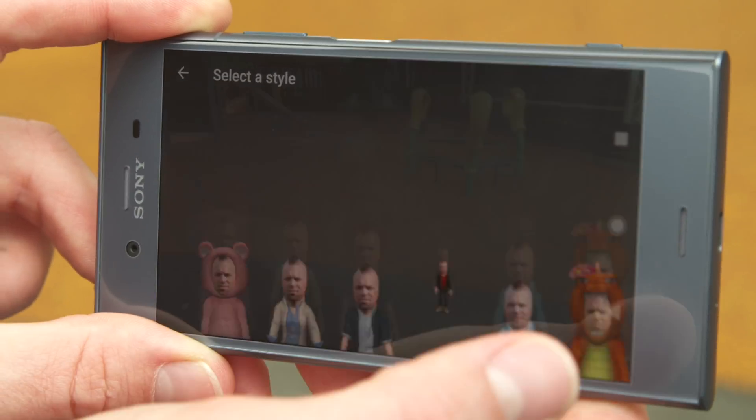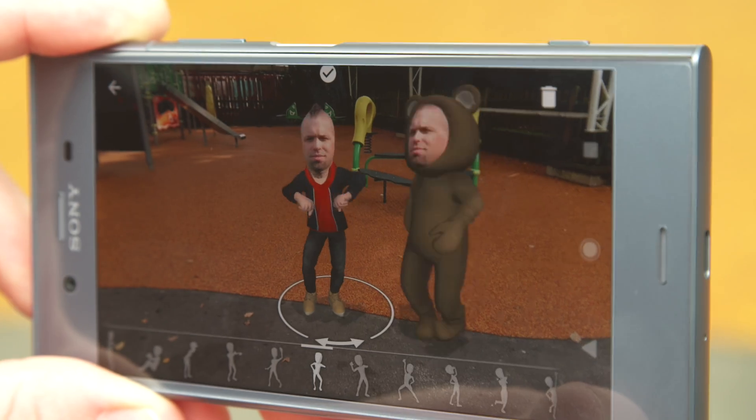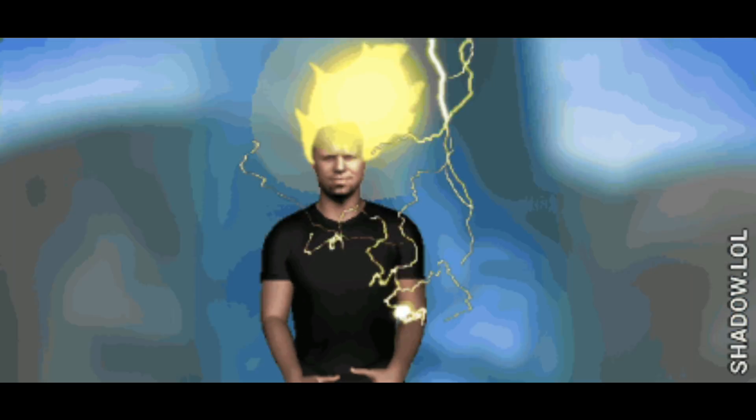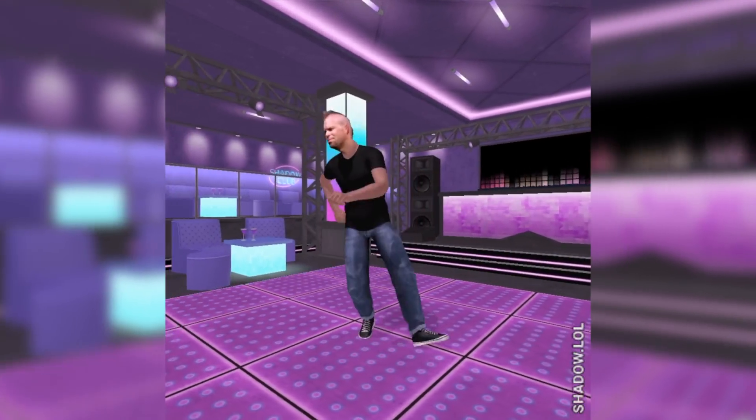And you're going to have loads of fun with the pre-loaded apps such as Sony's Augmented Reality Camera, which they've had on their phone since 2013. And the Shadow LOL app, where you can transform someone into a meme. Just do it! Or put them into a music video, or even into a famous scene from a movie.